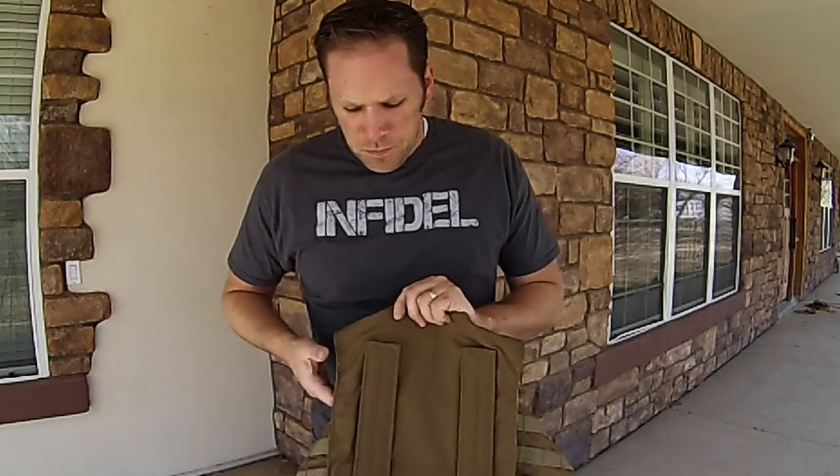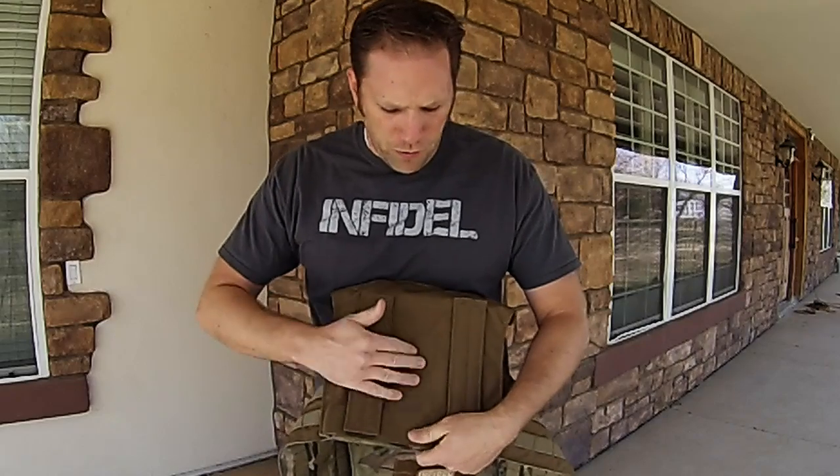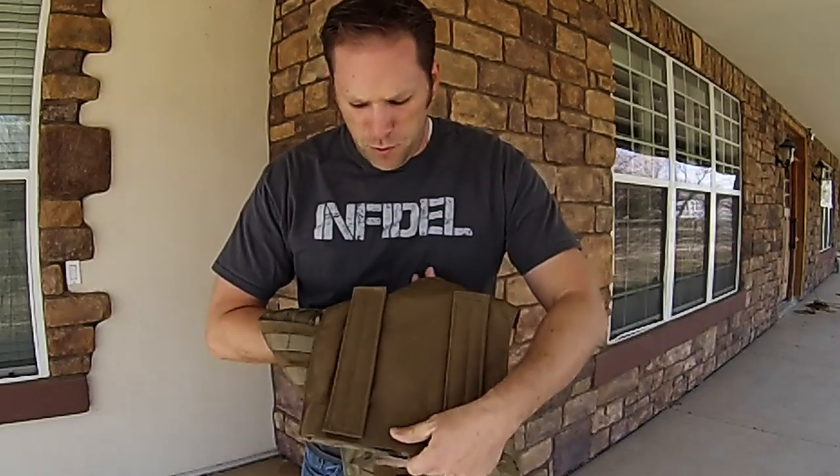It's very simple to put back on. As mentioned, it's 1,000 denier Cordura on both the front and the back.